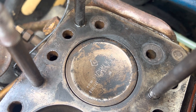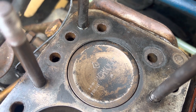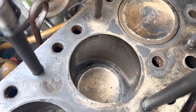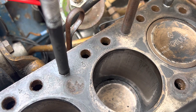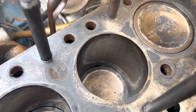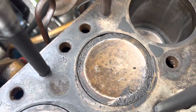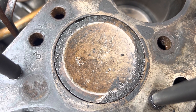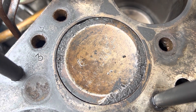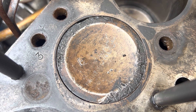This fourth piston is a plus 30 - you can just see that above the word 'front' on the piston. This next one has a bit of scoring around the top and bottom. You can see 'front' and that's a plus 30 as well above the word 'front'. Some nasty damage, but the bore's okay.